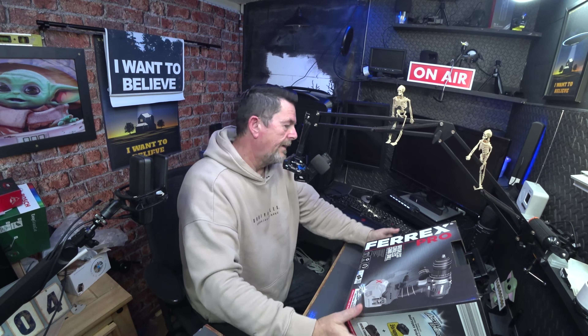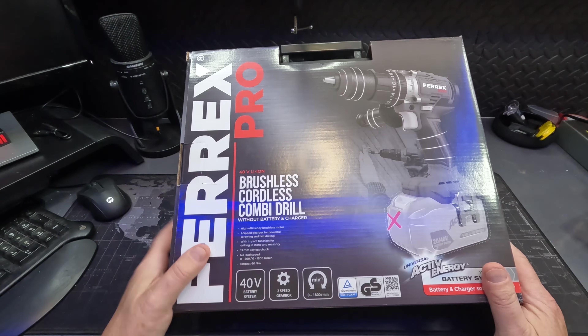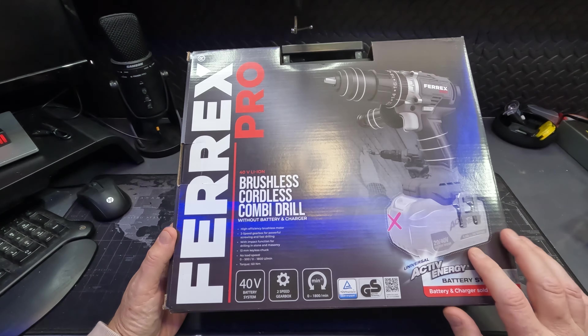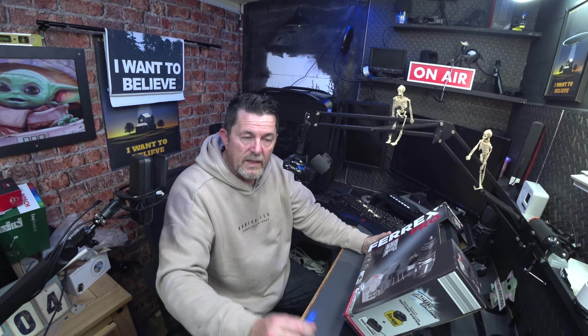Welcome back to my shed. Today we've got a big box, and in this box we have a Ferex Pro. It's a brushless cordless combi drill. It does not come with a battery, but I've got one anyway so that's not a problem. It doesn't come with the charger either. I got this the other day in Aldi. I'll tell you why I got it — I've been using the other Ferexes and I need to drill into some stone, not masonry but some stone, and I'll be honest it's been having problems. It'll get so far and then nothing at all. So I thought I need another drill for the hardcore masonry.